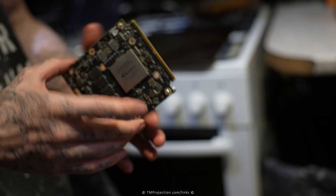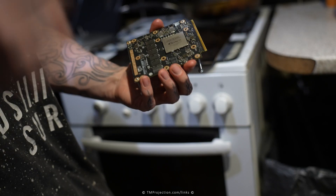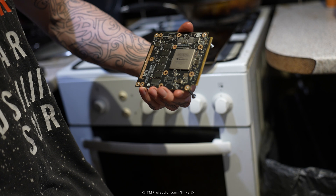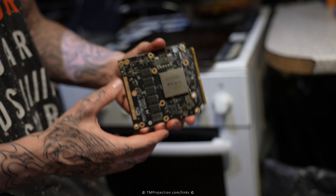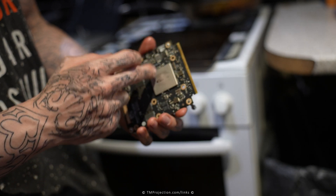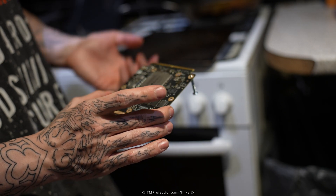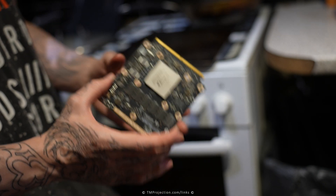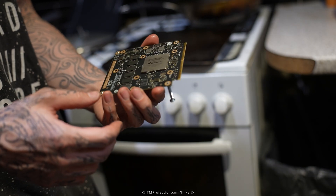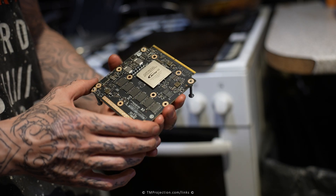According to a few people that do repair videos on YouTube, what re-balling does - people say that you re-ball the joints and that's what gets the graphics card working again. But according to Louis Rossmann for example, that's not what actually fixes it. What actually fixes it is the heat - heating up the chip apparently is what actually fixes the issue. Either way, it did fix it before. I fixed quite a few graphics cards that were going out, not turning on, or producing artifacts, and this trick got the problem solved.